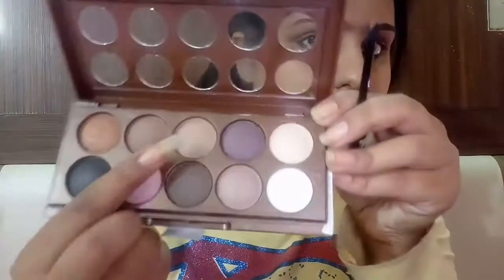Next I'm using my NYX Dream Catcher palette. I'll be using two shades: the first shade is gold, which I'll apply on my eyelids. The second shade is a shimmery neutral color that I'll be applying below my brow bone.